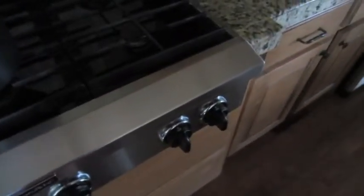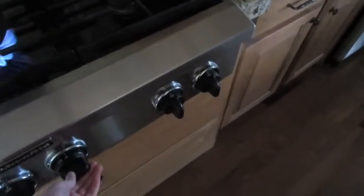Hey guys, it's me. And today I'm going to be making macaroni and cheese because I can — just kidding — because I can use the stove. I'm old enough, I can use it.